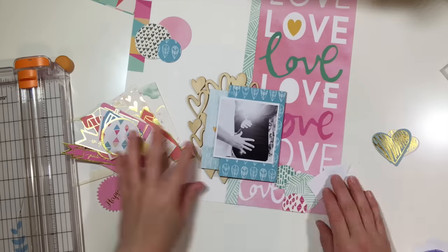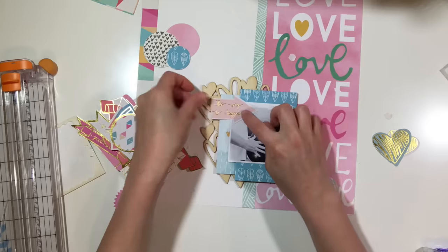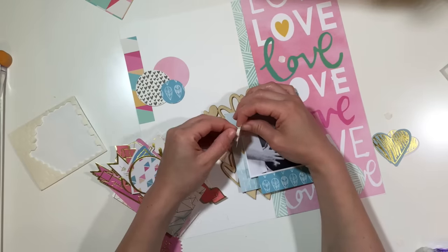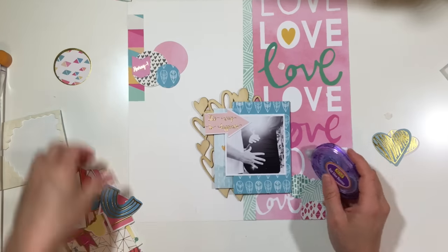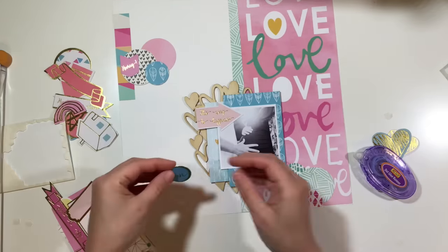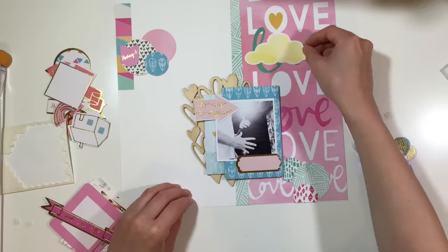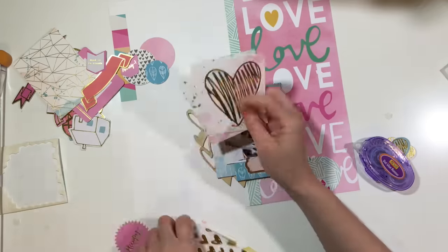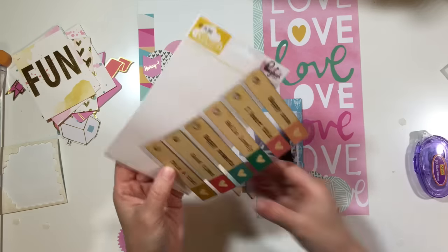Now I'm looking through the ephemera and I really love this one — I think it said 'this way to happiness' or something like that. Honestly I just thought the shape went perfectly right there. Then I added a little arrow up at the top that says 'hooray' and a little label, and I think I'm going to add a wood veneer right on top of that label.